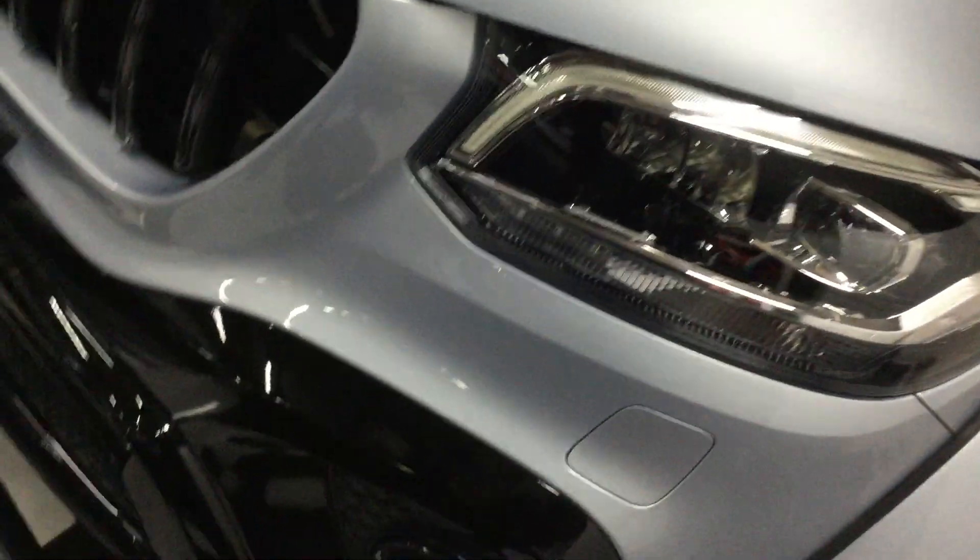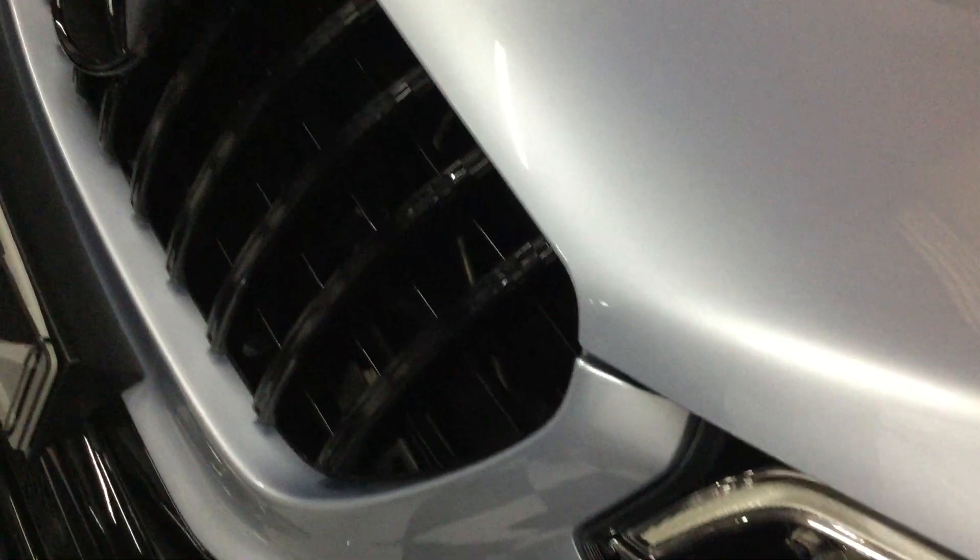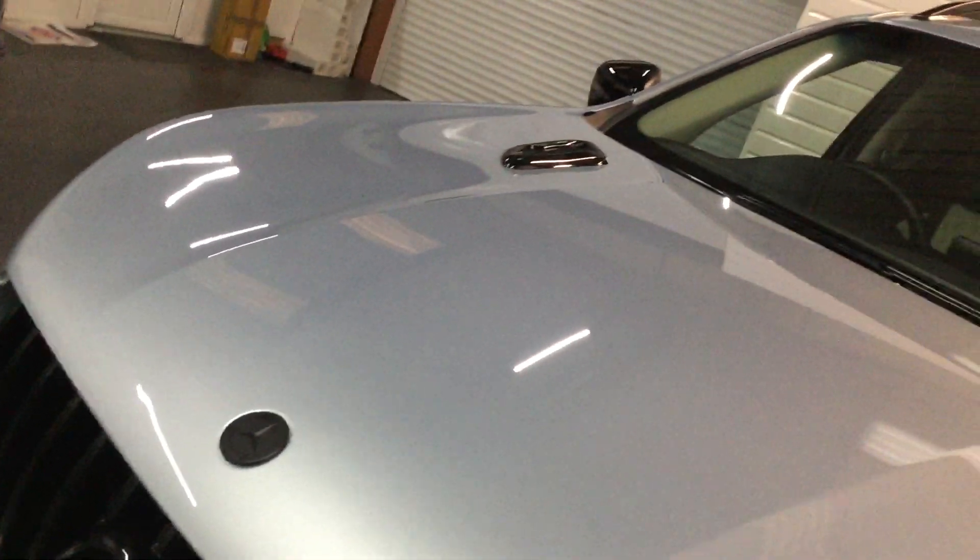I'll go across the bonnet nice and slow for you. It's really nice this — quite an immaculate truck. Same down this side, nice and slow. You can just see no dings, no scratches.